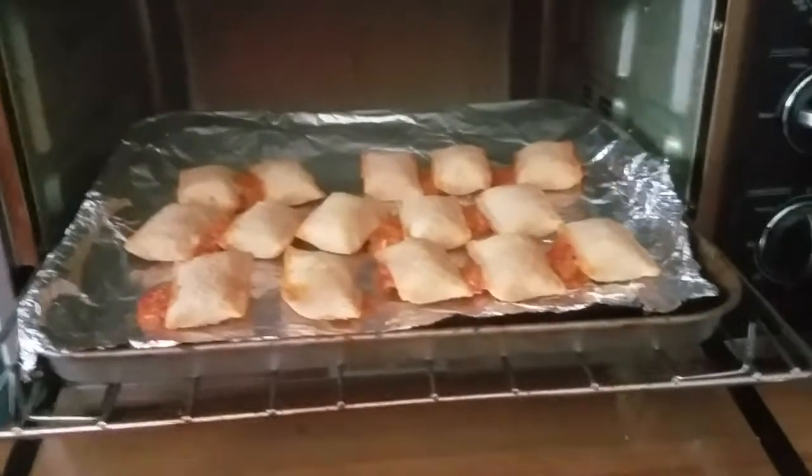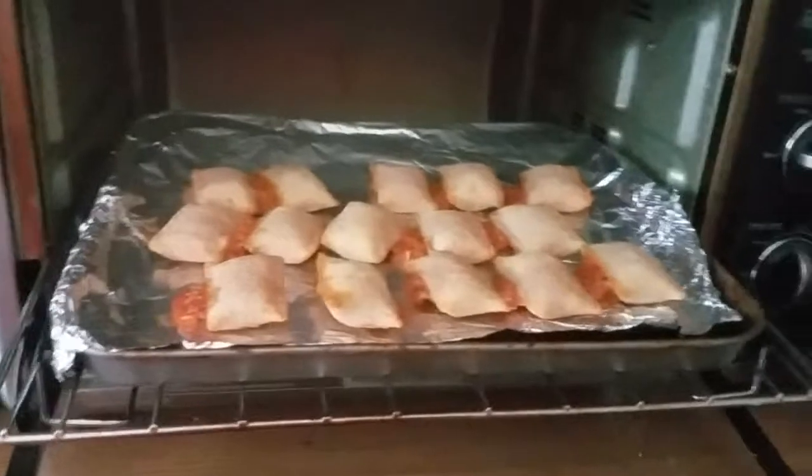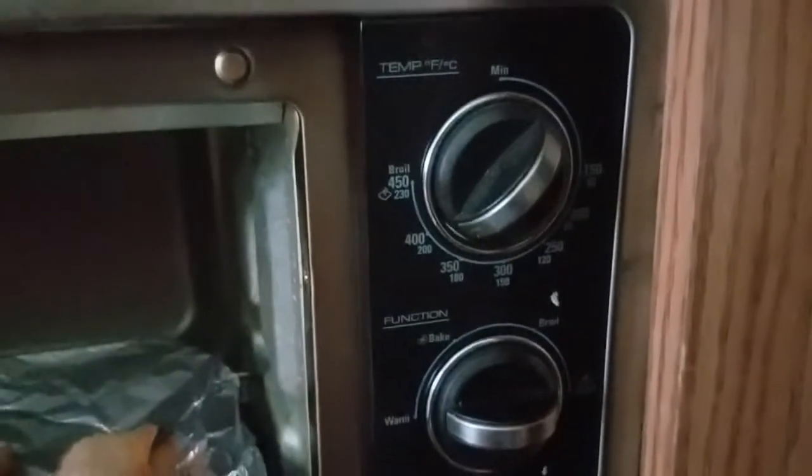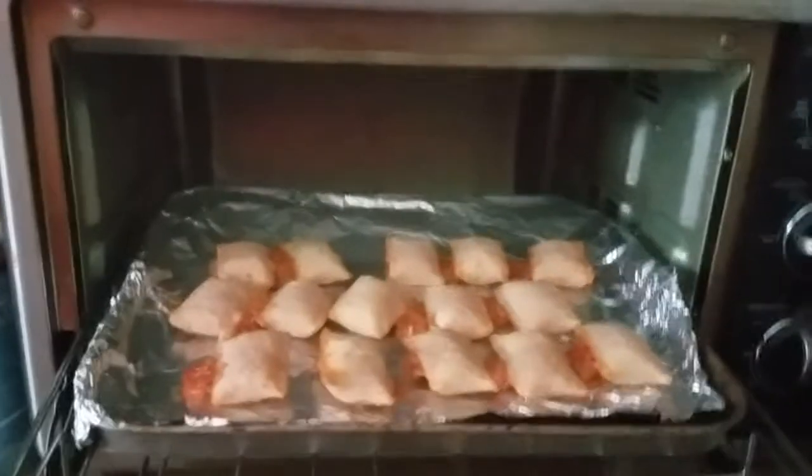One thing I love about the toaster is you got some of these dials here. You can control the temperature and the time as well — just like a microwave but different.